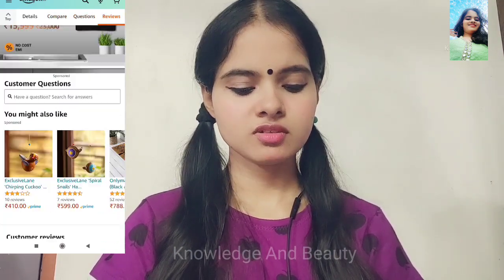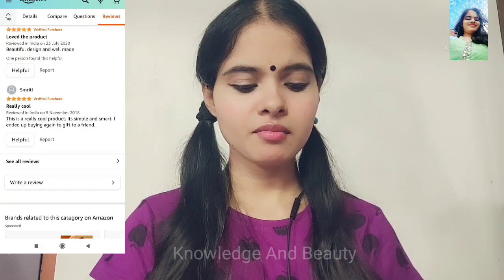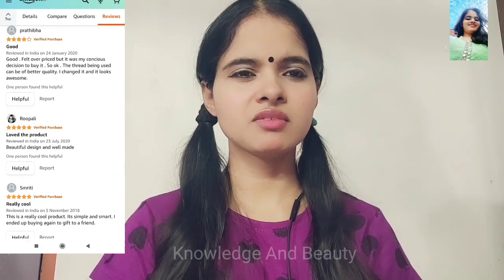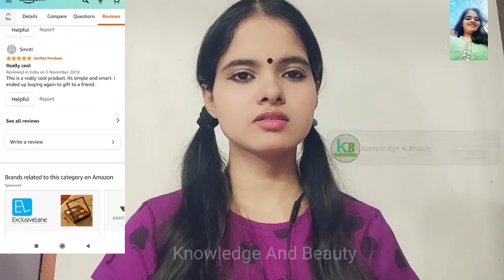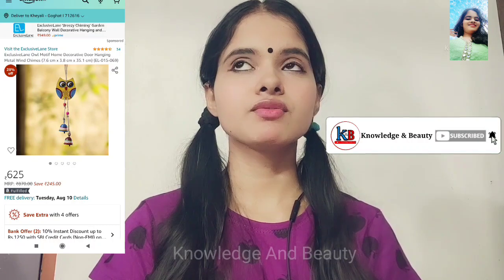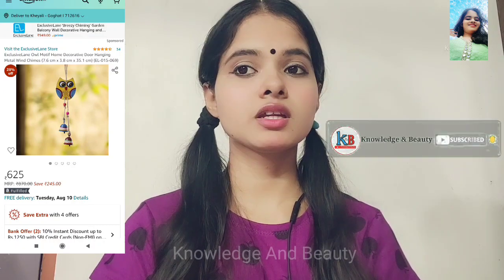But it's 625 rupees. It's really high. Mom would not give me that much allowance to buy it. It's so expensive. I wish I could make it at home.